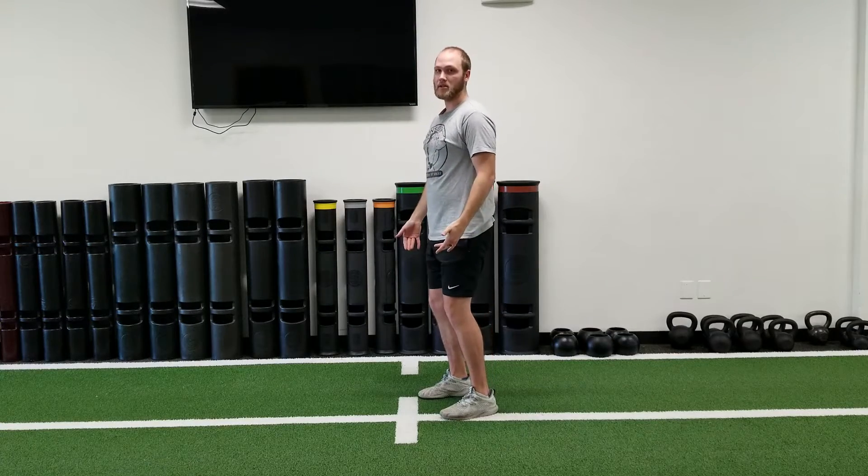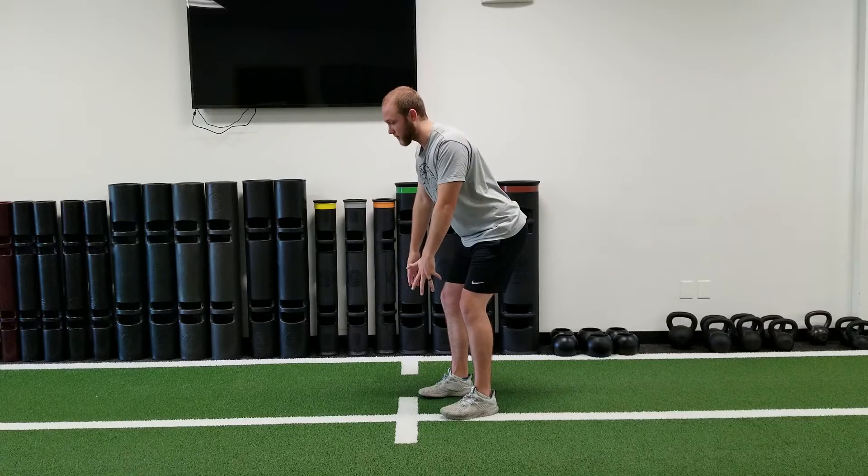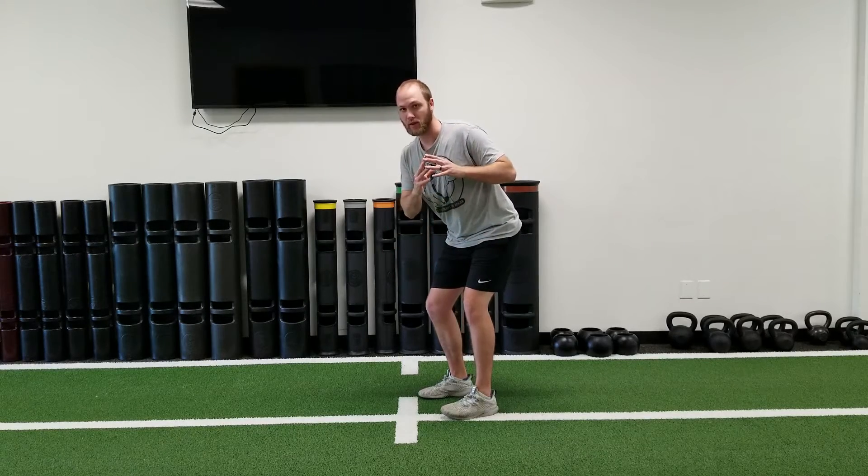For this, you'll unlock your knees, hinge back at the hips, and keep a flat lower back and good posture. Let your arms dangle in front of you, then reach your hands behind your head and bring your fingertips together.